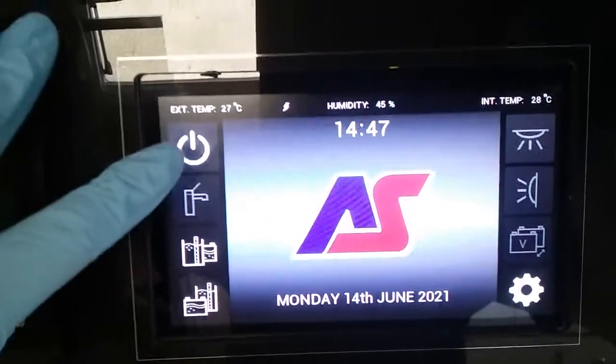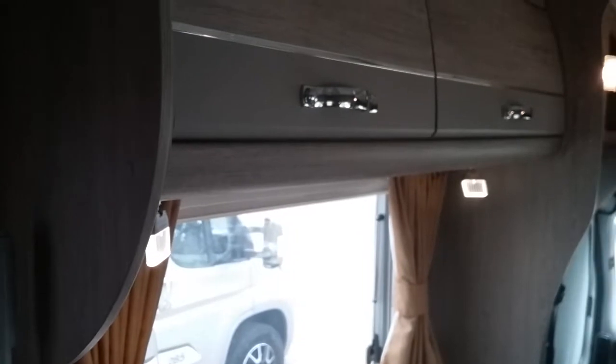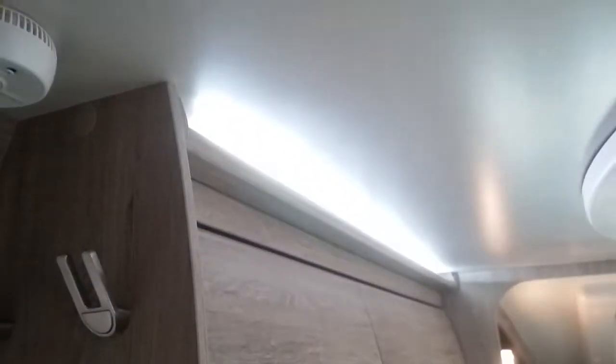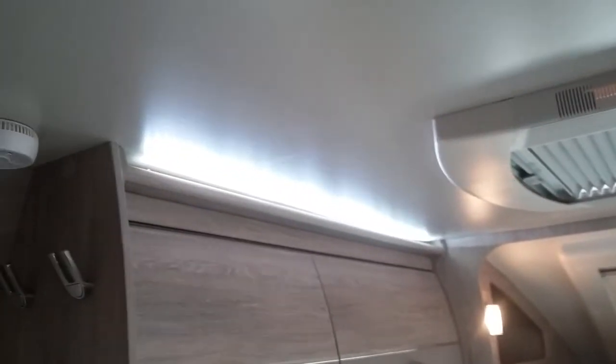To turn the 12 volts on just press here and the internal lights will come on automatically. These can all be individually turned on and off on their own switches. If it is these touch lights in the ceiling they do need to be touched to come on, and the switch down here will just control the entrance lights. The control panel does not necessarily have to be on for these to come on.